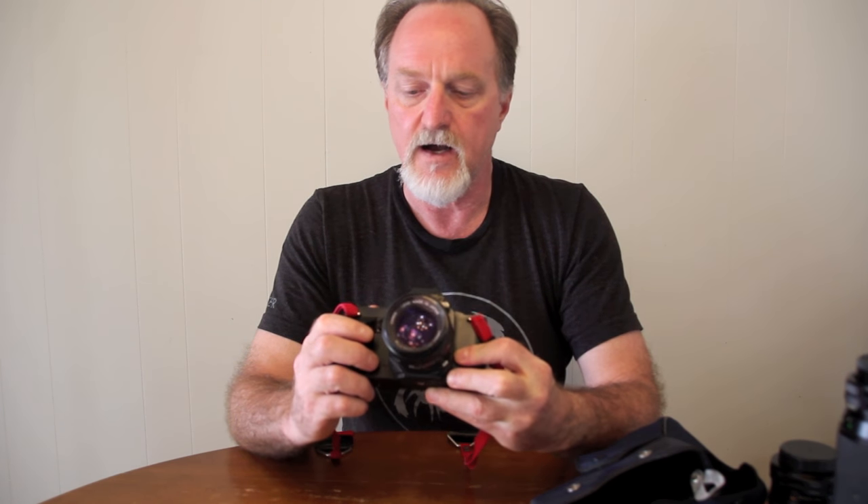A couple of things that are sort of downside: the shutter release cable is proprietary. It doesn't do mirror lockup, though if you're using the self-timer that's not that big of a deal. It can't do multiple exposures. There's no dedicated exposure compensation, although the ISO settings are in third-stop steps, so really you have it — you just have to fool it with the film speed.